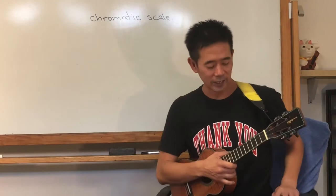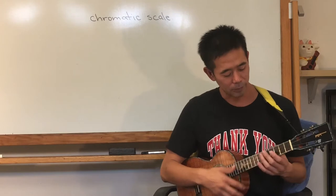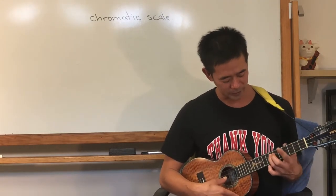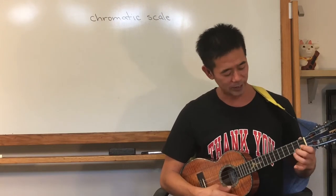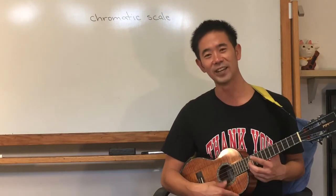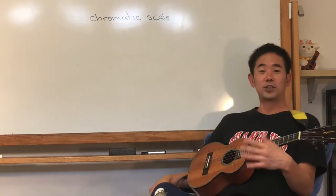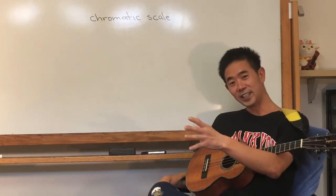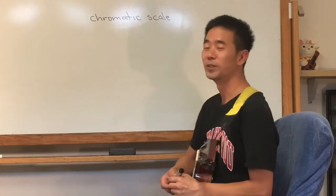All right, so basically what we're going to learn today is the order of notes. It's kind of like numbers — if I told you what's after two, you're going to say three, then four, then five, six, seven — except we don't use numbers.